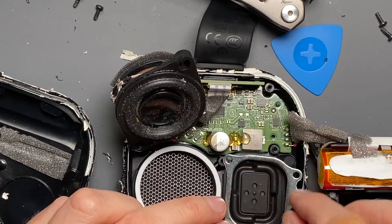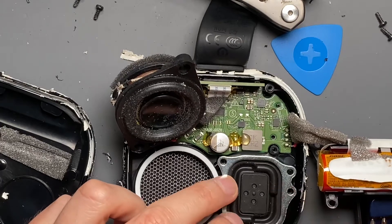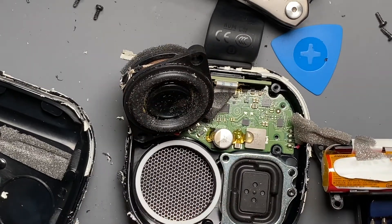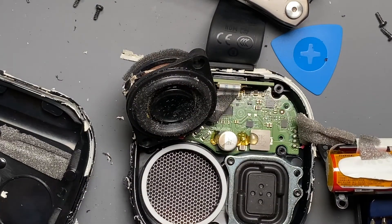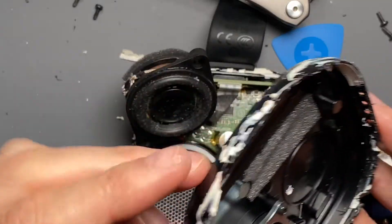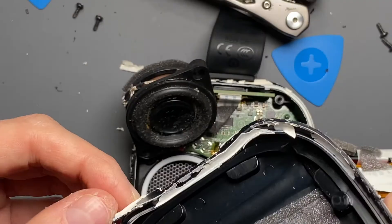This bracket holds it all in place. The nice thing is that once I reseal this and do the whole reassembly, I'll test it with adhesive and then listen to one speaker and the other to see if — even if you mangle it up this badly — it's still repairable.